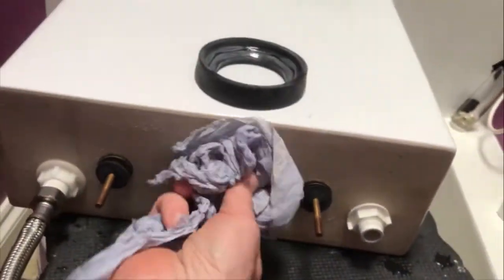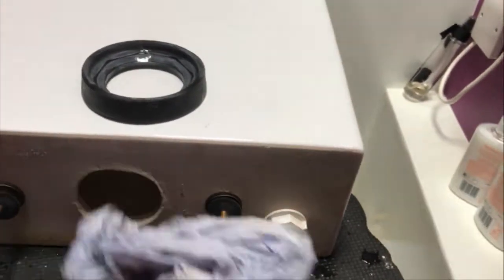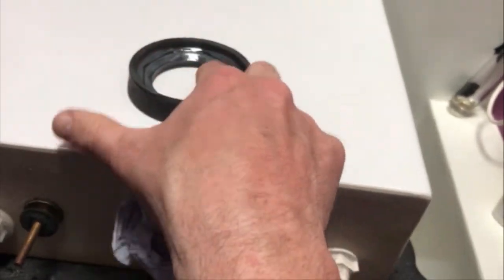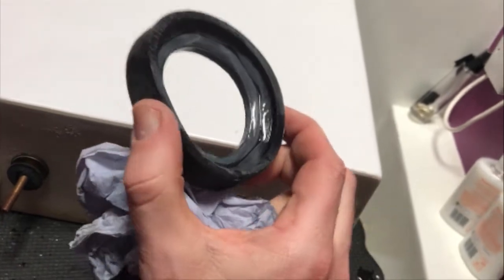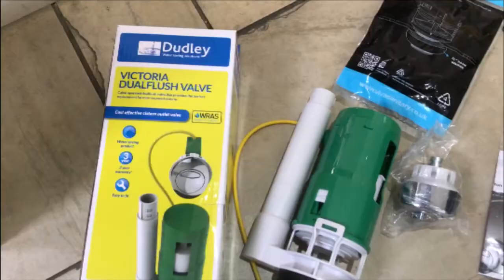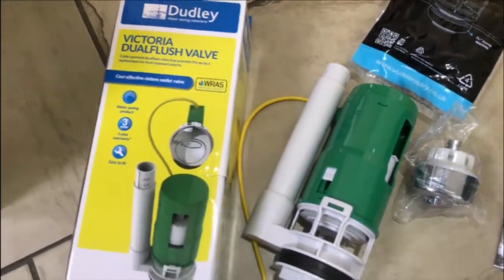Once you've got the system off, make sure you have a good clean around here so that it seals nicely next time. And no matter how good your doughnut looks, always throw it away and use a new one — because if you don't, it will leak.